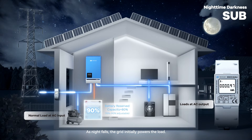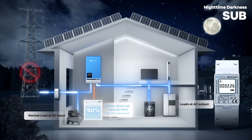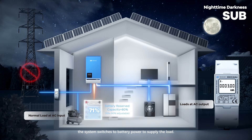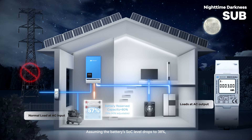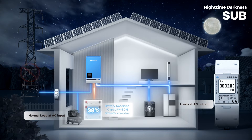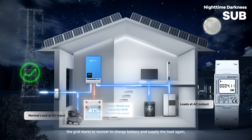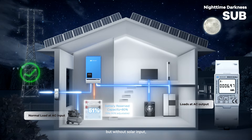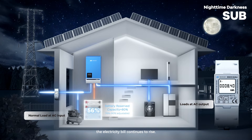As night falls, the grid initially powers the load. When the grid goes offline, the system switches to battery power to supply the load. Assuming the battery's SoC level drops to 38%, the grid starts to recover to supply the load and charge the battery again. But without solar input, the electricity bill continues to rise.